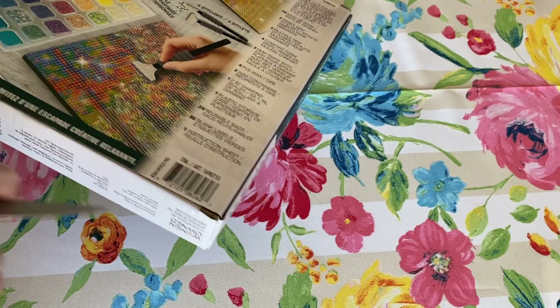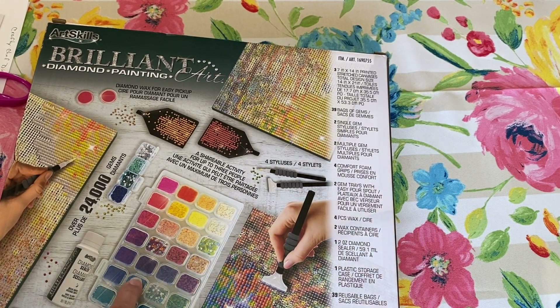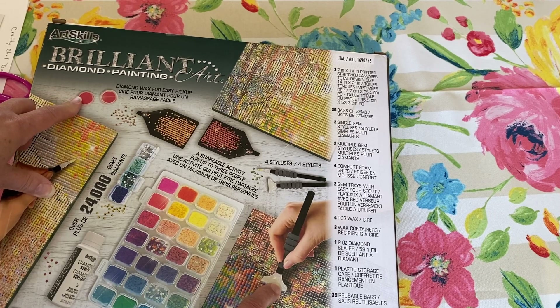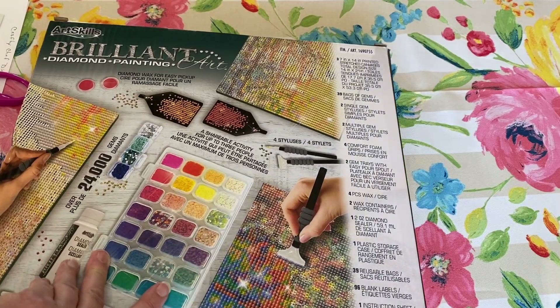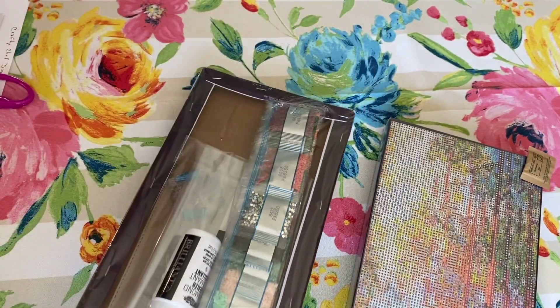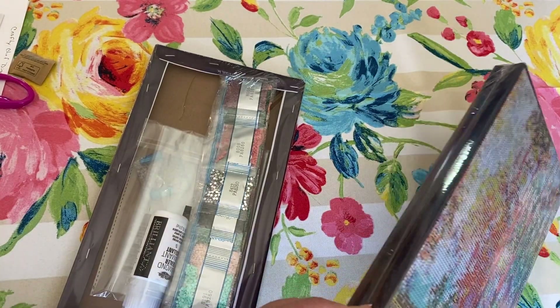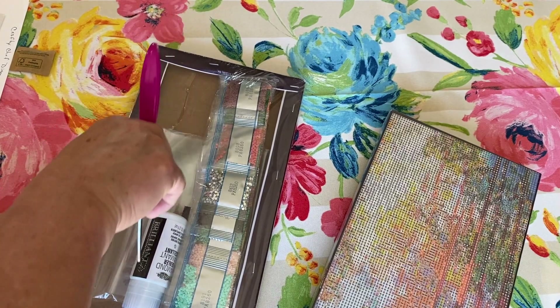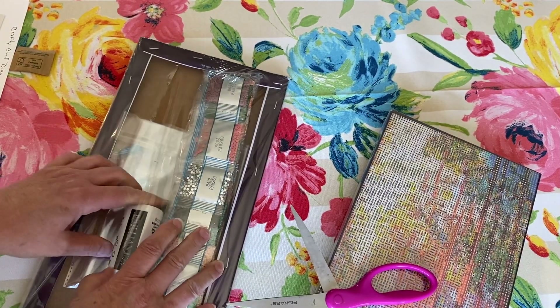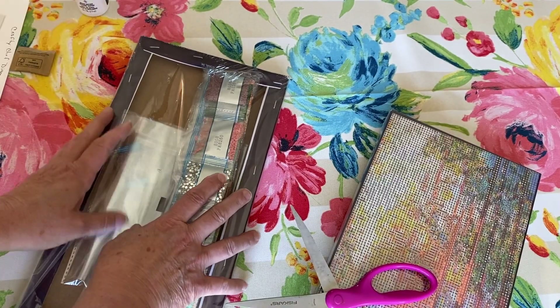It says it has everything. I should go over what's in the box here. It looks like it's got all the drills, the pens, the trays, wax, labels, and instructions. So let's just dive in instead of me just reading it. Okay, let's get all of this out. Wow, I've got a lot of stuff. Oh, check this out — it even comes with its own sealer! It comes with everything. That is pretty darn cool.